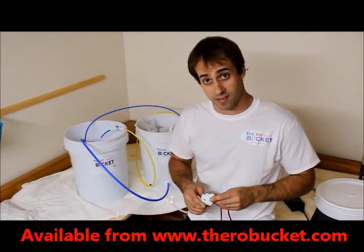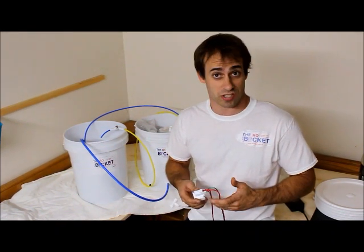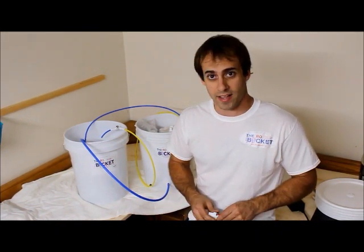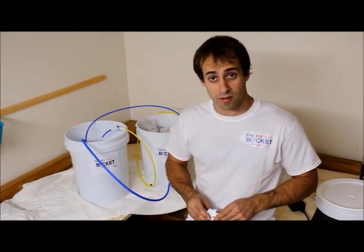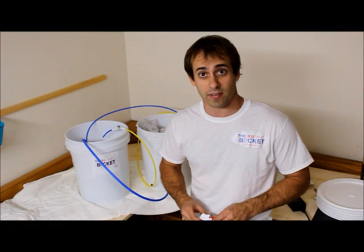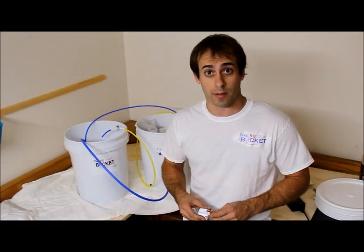You would use this for one of two reasons. The first would be that if your bucket were to spring a leak when you're not around in your sugar shack, instead of dumping all that sap on the floor, it will automatically turn the unit off. The other would be if you're drawing from a bulk tank and it were to run out and you're not around, it would also shut the bucket down and prevent the pump from running dry.